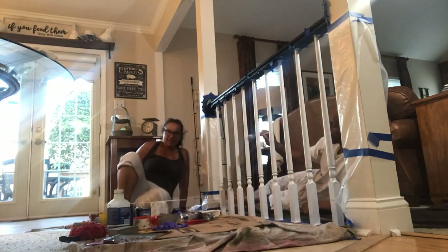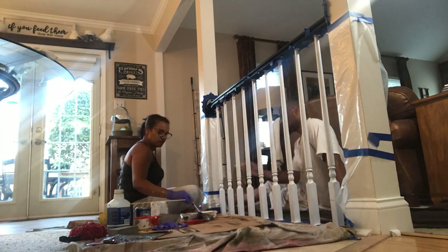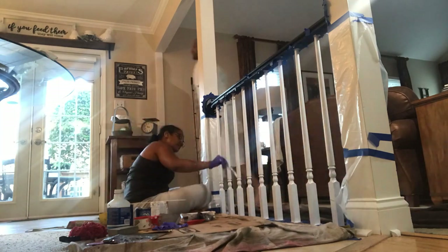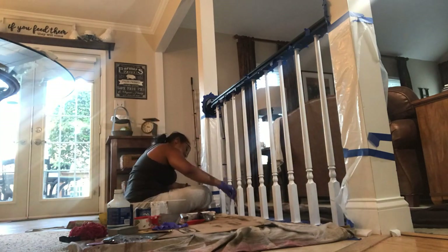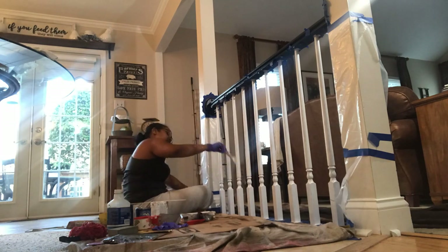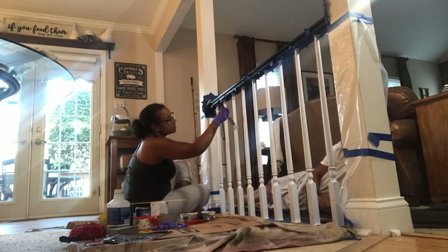Now that the other area is done, it's time to get back to this area. As you can see this is all primed — we just have to paint it and then we'll be pretty much done. We're going to do this area together. Teamwork does make the dream work because I tell you, I probably could have done this by myself, but it probably would have taken me three months instead of three weeks. It's nice to have someone to help you take on a project like this, and we saved so much money doing this work ourselves.